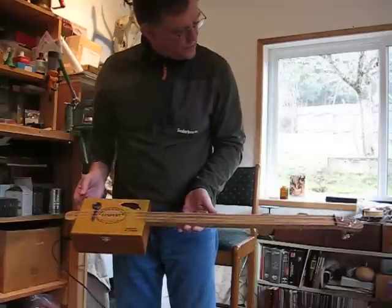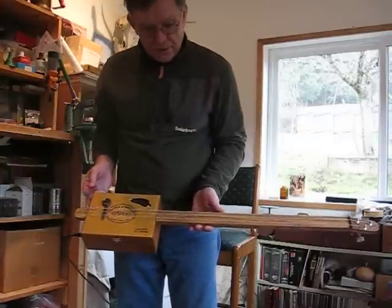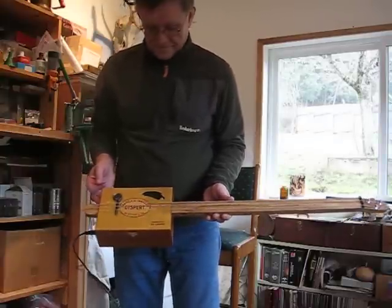Real easy to make, guys. With all your materials, probably a couple of hours. And it's just fun. So, thanks.